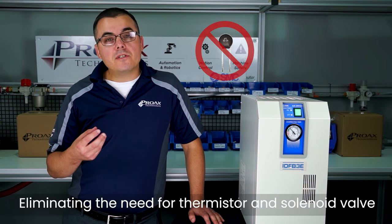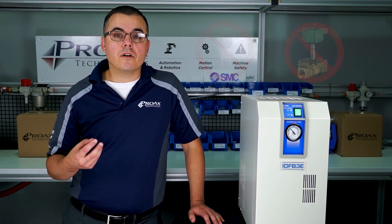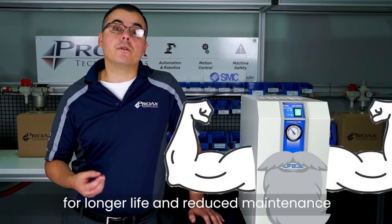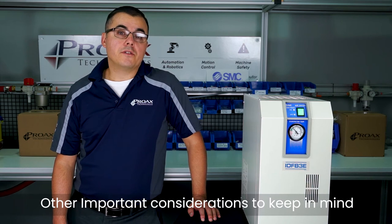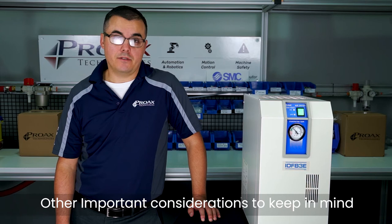Eliminating the need for thermistors and solenoid valves to control refrigerant cooling results in a more reliable design for longer life and reduced maintenance. What are the other considerations you might have when installing a refrigerated air dryer into your pneumatic system?